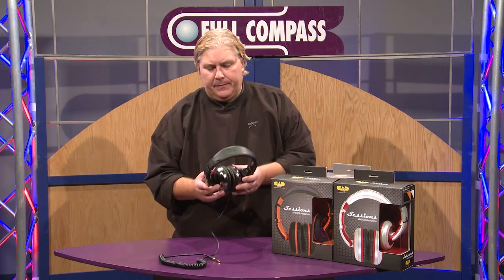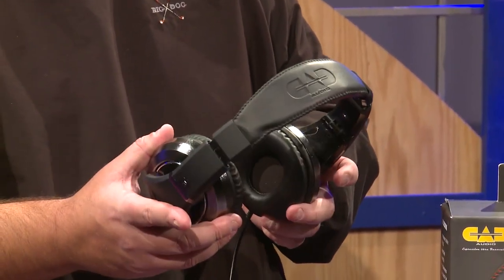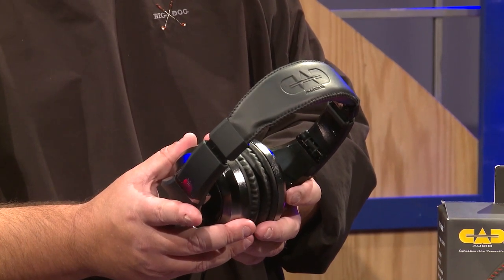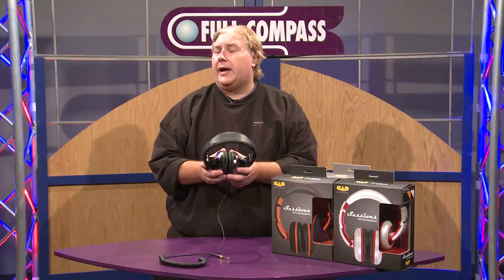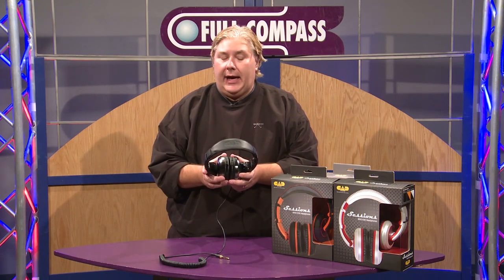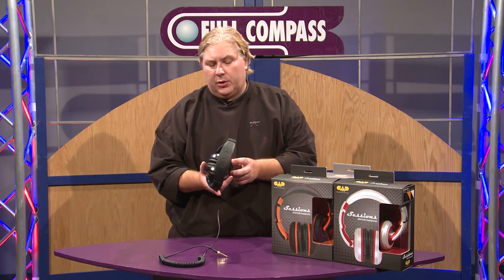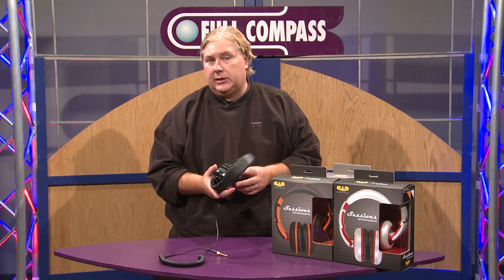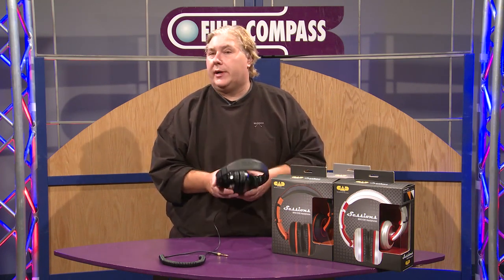What you have here is a 50mm neodymium driver in a very comfortable yet very steadfast headphone that will deliver terrific isolation when you need it and give you hours of comfort when you're tracking. The performance of the driver will give you extended frequency response — down to 8Hz all the way up to 24kHz.